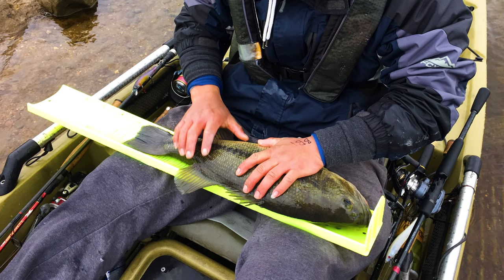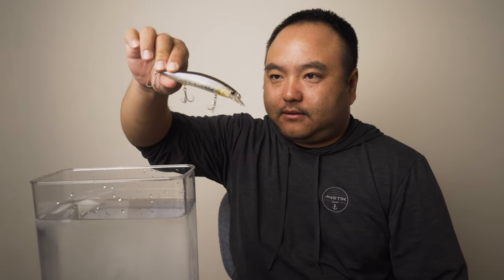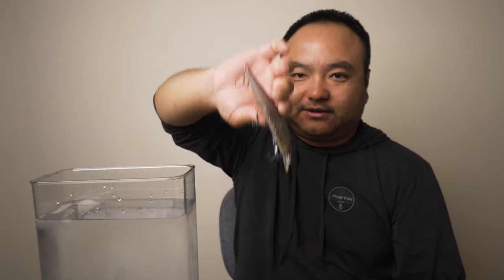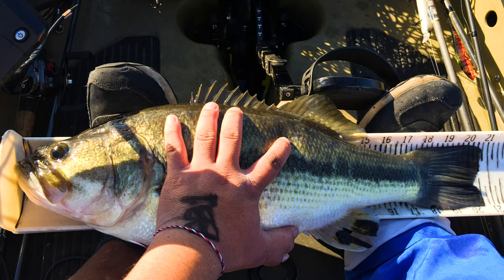You want the lure to suspend in the water column and have the fish look up, nose up and grab it. This lure is not designed to touch anything - it's bad at touching rock, wood, or grass. Look at this little bill - it's not going to protect you from anything. This is a true open water technique - you want the fish to come get it. That's why clear water is so important. You're imitating a dying baitfish - twitching left and right, nose down, moving slowly. To a predator like bass or stripers, that's an easy meal.